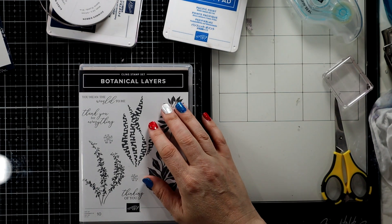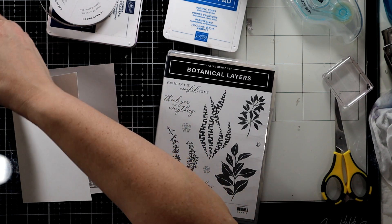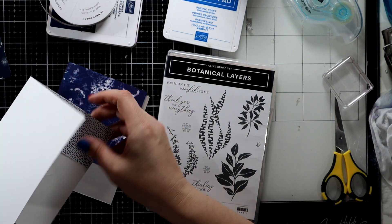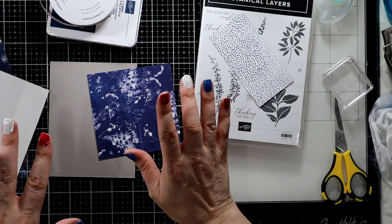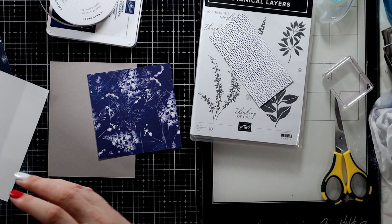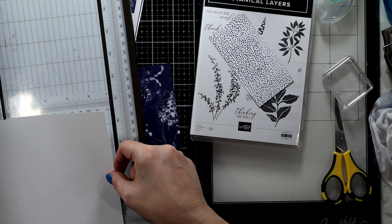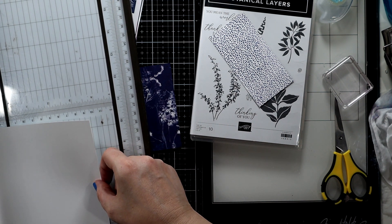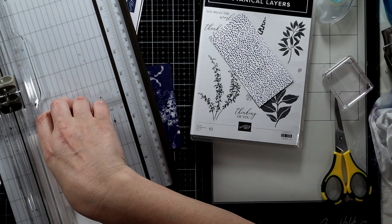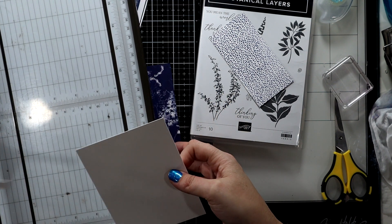So today we're going to make — I don't know exactly what we're gonna make — we're gonna make two cards, maybe three, but we're gonna make some A2 size thank-you cards to start with. So I'm gonna make a really simple sketch, and let me give you some measurements. I first am going to need a piece, a scrap piece. We're going to measure some white that's four and three quarters by five and a quarter. I'm doing an A2 size card.